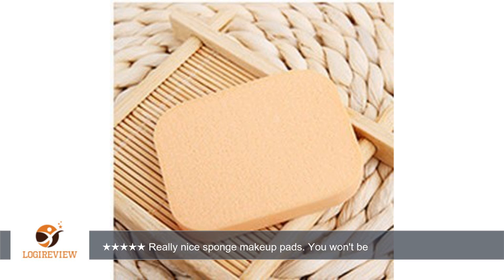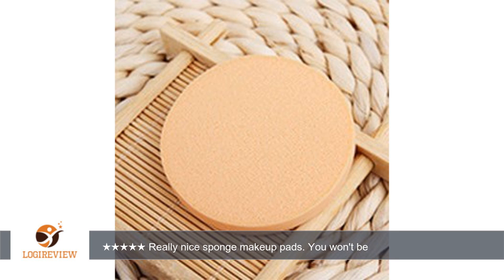All I have been finding at local stores are the cotton version of the makeup pads. These are really nice sized, nice shaped, and very smooth. They really apply your foundation, whether liquid or powdered, smoothly and give your face more of that polished, complete look.